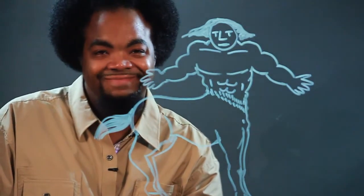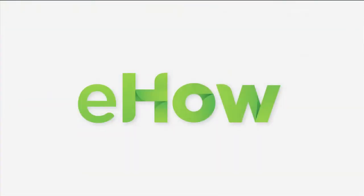And there you are. I'm Chris, and this is how you draw a centaur.